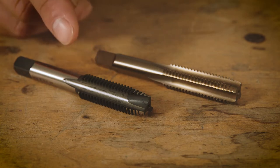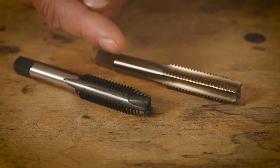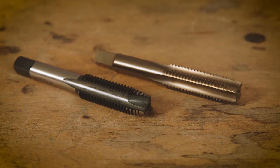Out of the two, I honestly prefer the SP Max tap. It resists breakage and it's a gun tap. That means the chips come out and shoot forward out of the hole, so you have to use this in a situation where you have a through hole, not a blind hole.